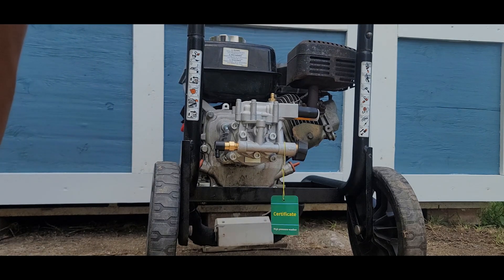Once you finish tightening, remember to follow your manual to start your pressure washer with the new pump so you don't cause damage.